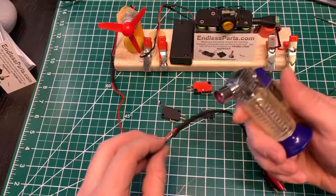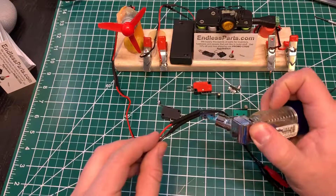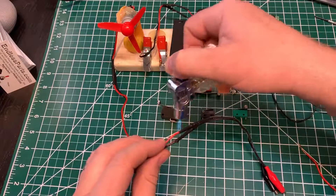You can use a heat gun right now or a lighter. I think a lighter is a lot faster.